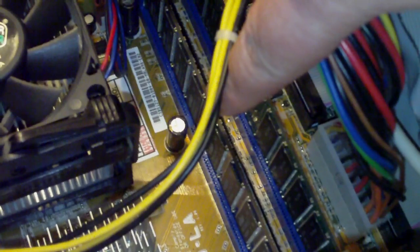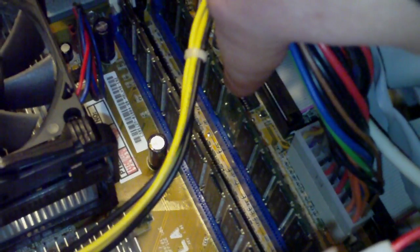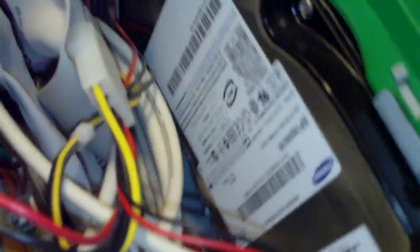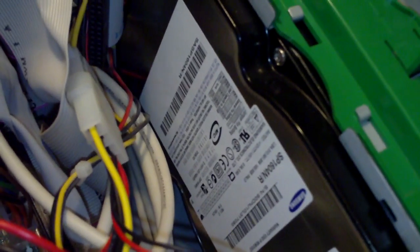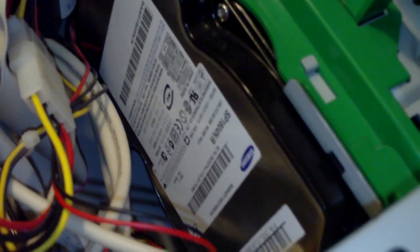It's using an AGP connection as you can see. Right here you can see the RAM — this one is the original 512 megabytes, and this one is a one gigabyte DDR RAM module, both Kingston. There's also the old parallel ATA hard drive at 160 gigabytes.